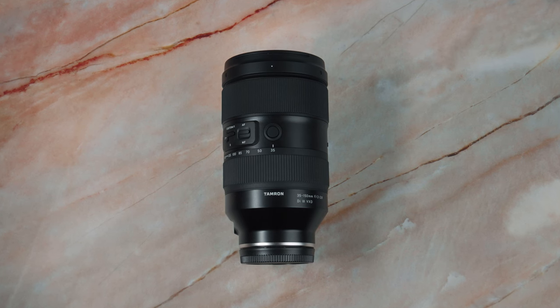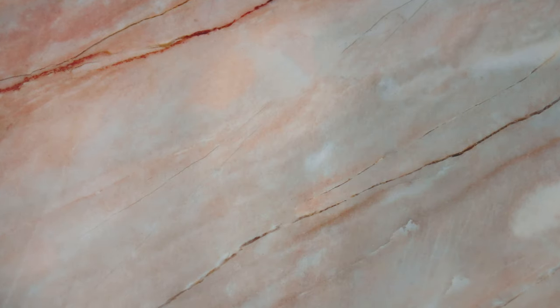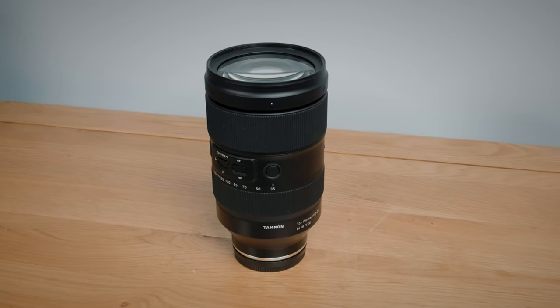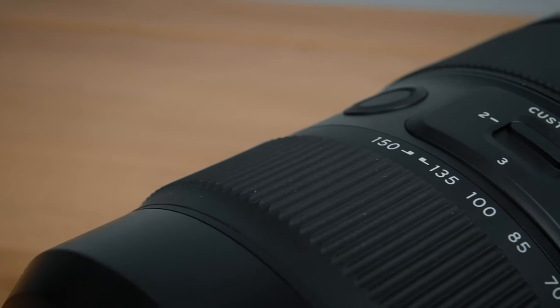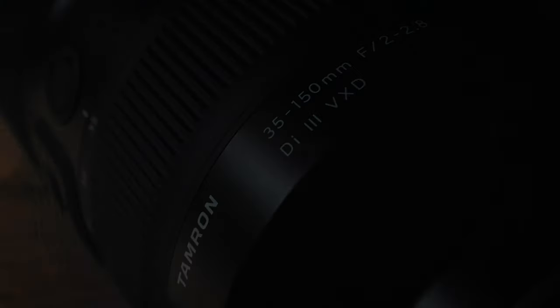In this video I'm checking out a lens I've been wanting to get my hands on since it was first announced: the Tamron 35-150 f2-2.8 zoom lens. This review is from a videographer's perspective, and there were some questions that came up for me regarding this lens that I needed answering.